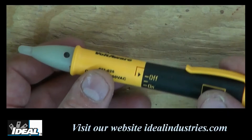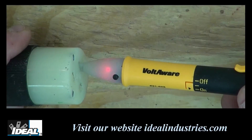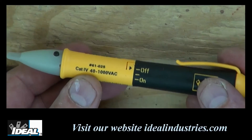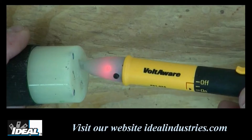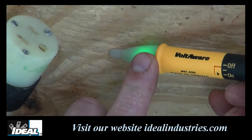The tester can be turned on by simply twisting it to the on position, and you'll notice a bright green light is on. To ensure the meter is working, test a known voltage and the tester will give an audible beeping noise and will be flashing red, indicating the presence of voltage on the conductor. The Voltaware actually changes color from green to flashing red when power is present.